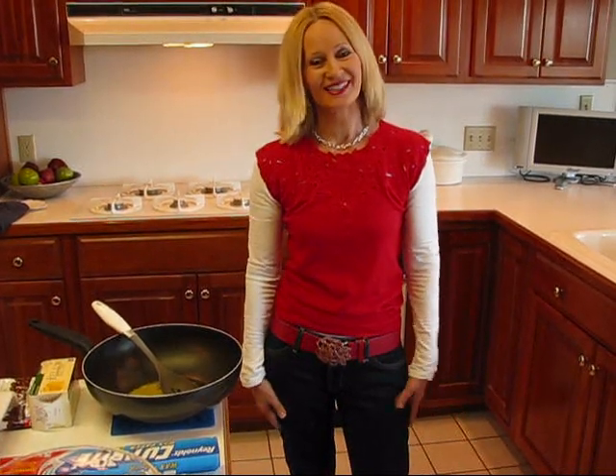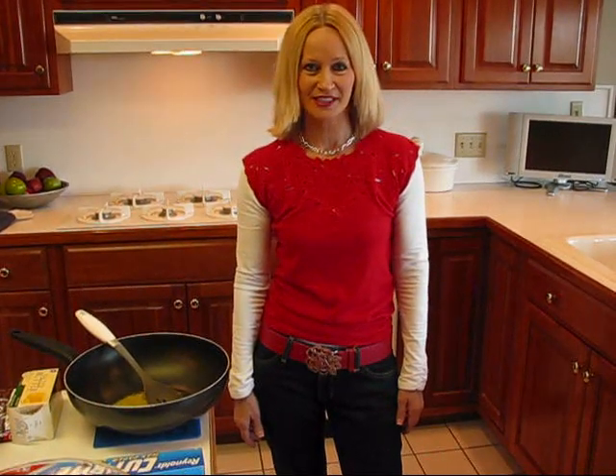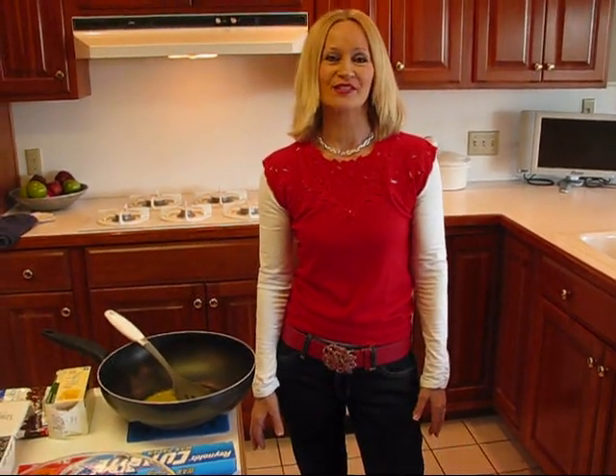Hi, I'm Betty. Welcome to Betty's Kitchen. Recently, we did the original Chex party mix, and we did two versions. We did the 1952 version and also the updated 2009 version, just to let you see how the original Chex party mix had changed over the years.